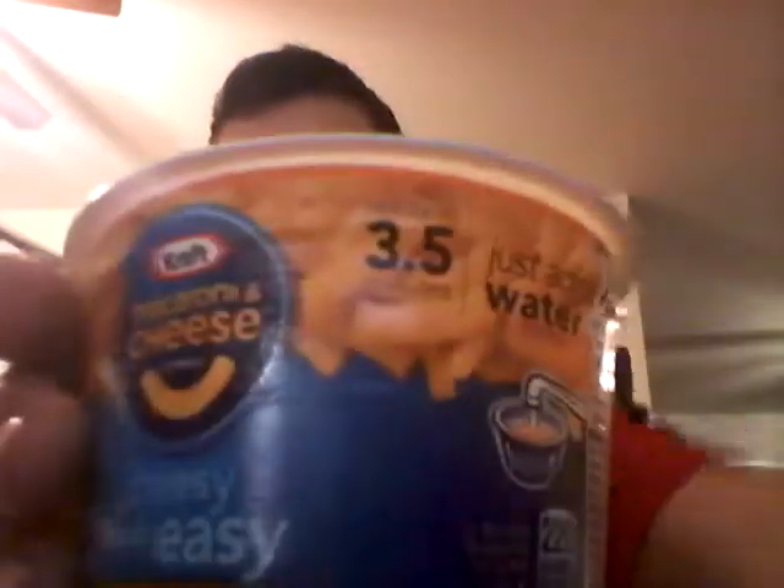So to get started, I'll take some mac and cheese right here. So you add the mac and cheese, yep. And then I'll take some sauce — right there, some from Taco Bell — let's open it and pour it in there.